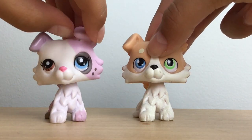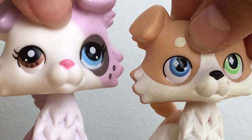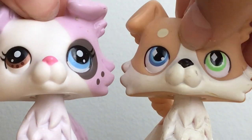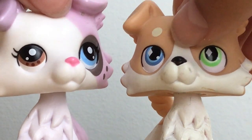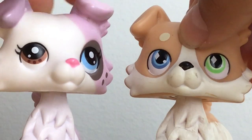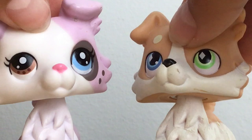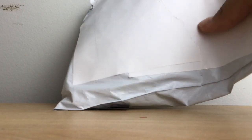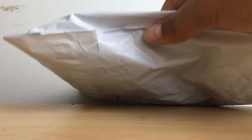Hey guys, it's Insane LPS here. Today we're unboxing what I think are the newest oaks — short-hair cats. That's also the reason we're using these oak collies. We'll be unboxing them and also getting some accessories with them. So yeah, let's get on to the video and open it up.